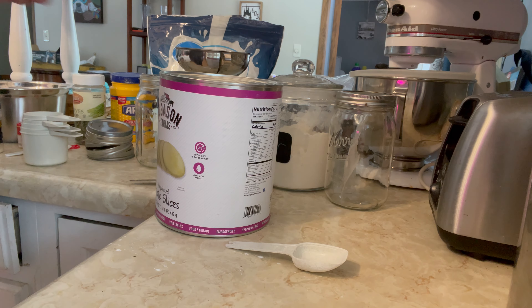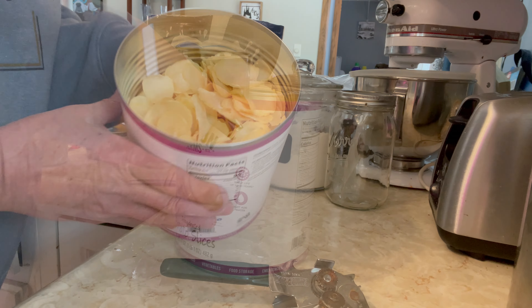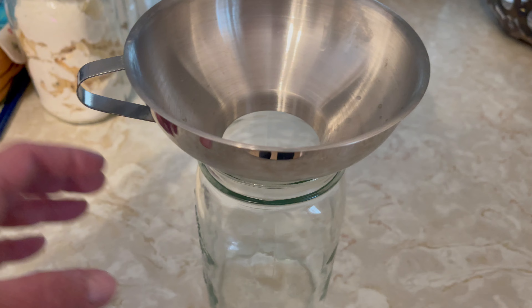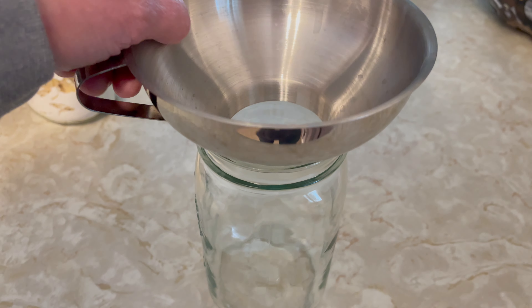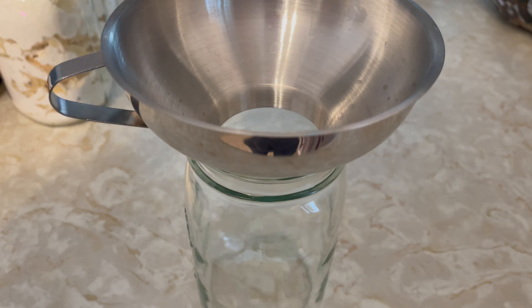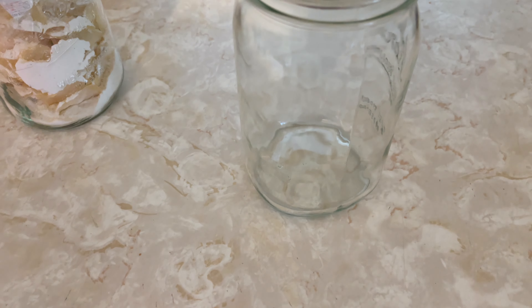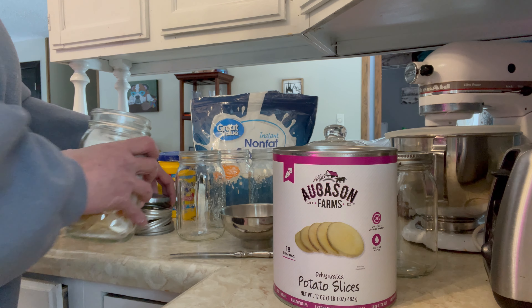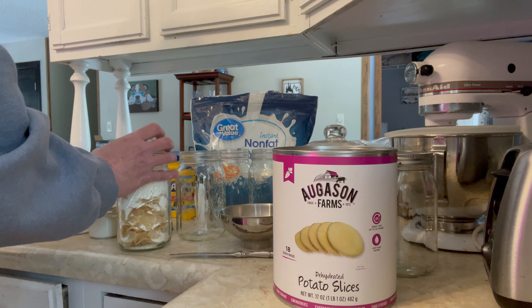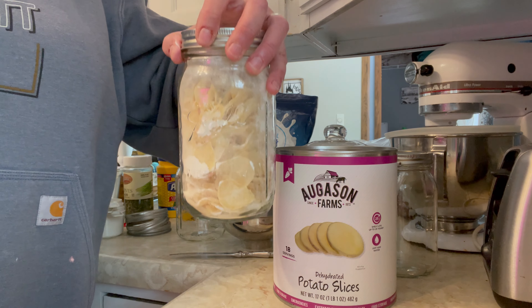Set aside the sauce and get the potatoes open — there are the potatoes. I apologize, my clip got corrupted so I didn't get to show you filling the jars, but I took the potatoes, put them in the jar using my canning funnel, and then put the powder on top and settled it down. I used a jar that had measurements on the side, so I knew to put three cups of potatoes in there.